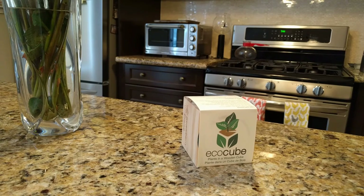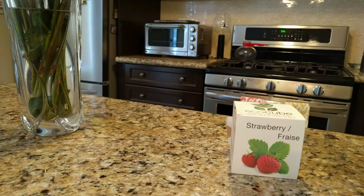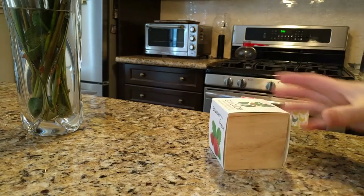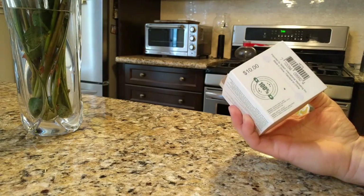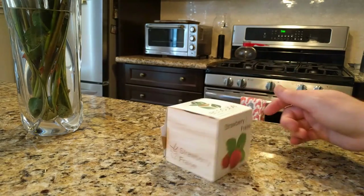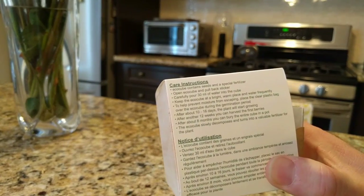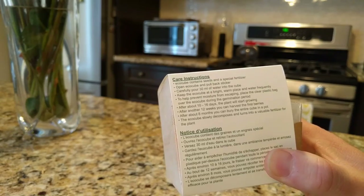Hello and welcome to the Dixie Cup Garden. Today we're going to be doing the unboxing of the EcoCube — plants in a wooden cube — strawberry. These were ten dollars and claims to have everything you need to get started. Here's a shot of the instructions that we're going to follow in order to get our plants to grow.